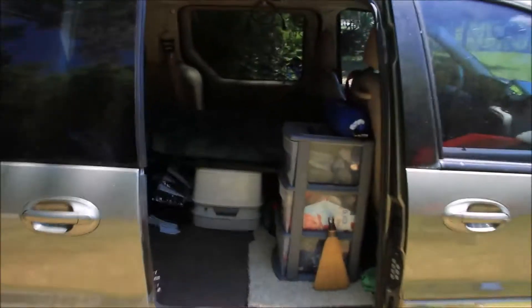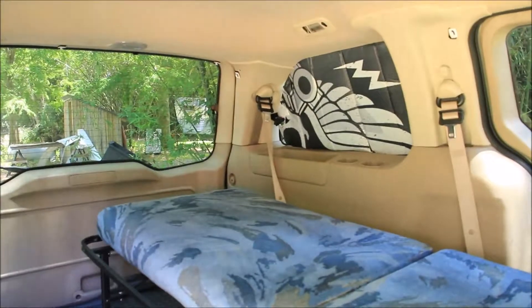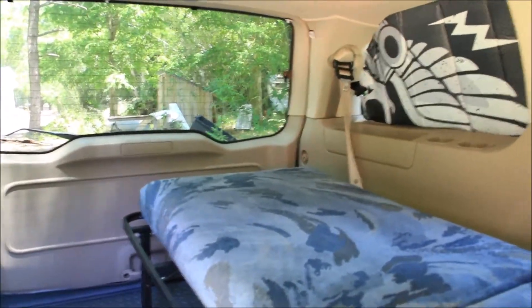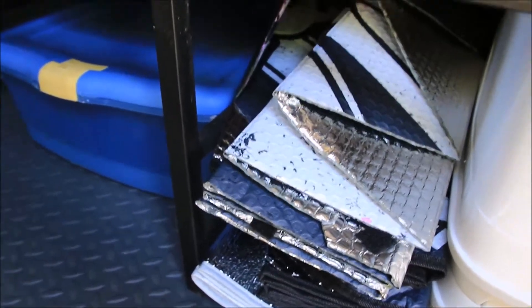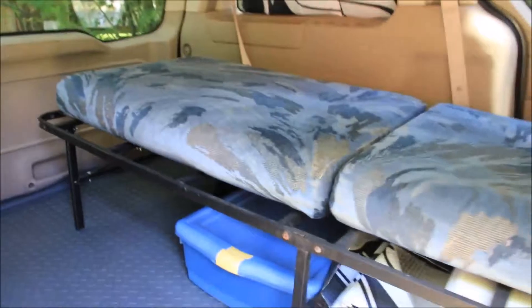Moving inside the van — I don't have it fully set up because I'm taking it tomorrow and I don't want to spend all the time putting all the window covers up. But yeah, that's them right here. I just stick them in every single window; it doesn't cool it off completely but I think it helps with the heat.